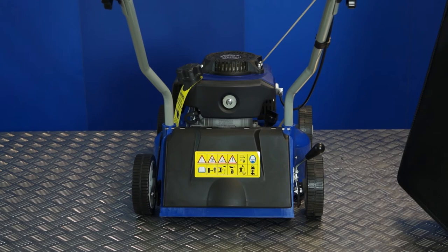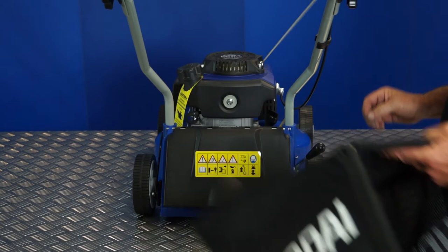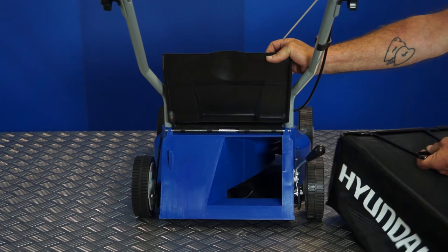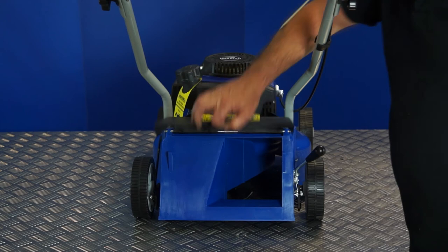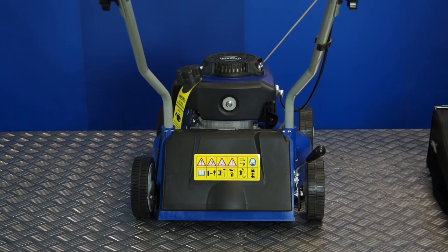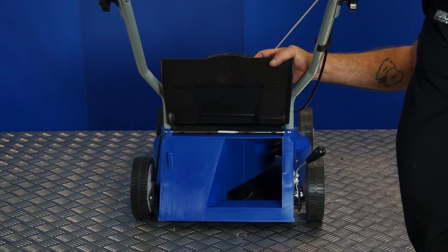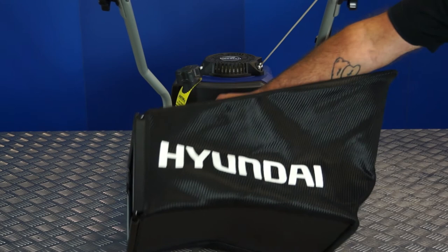Let's move on to how to fit the grass collection basket. If you look at the grass collection basket, you will see that there are two pins sticking out from the side. Those two pins, when you lift the rear flap, sit over two brackets. To fit the grass collection basket, simply bring it into the back of the mower, sit it on the pins and release the flap — as simple as that. To remove it, lift the flap, remove the basket and lower the flap. Should you wish to just cut and drop, don't fit the basket. Never lift up the rear flap with the engine running as it gives you direct access to a rotating blade — always allow time for the engine to stop before going in there.